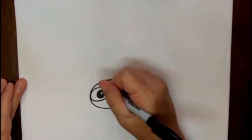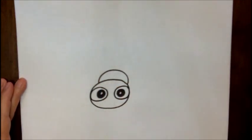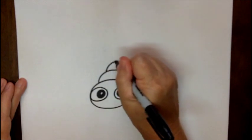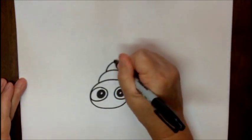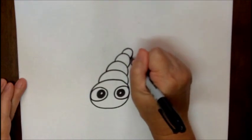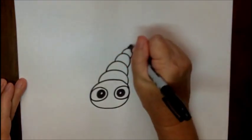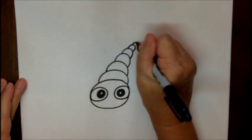Alright, now for his body, we're just going to do some curved lines — they almost look like C's — and they're going to attach to the head. What's going to happen is as the body is getting further away from us, the C's are getting smaller. So we just keep going until they get pretty small.